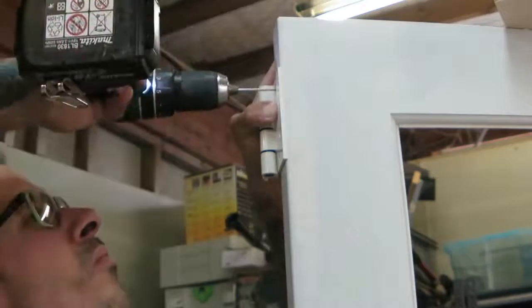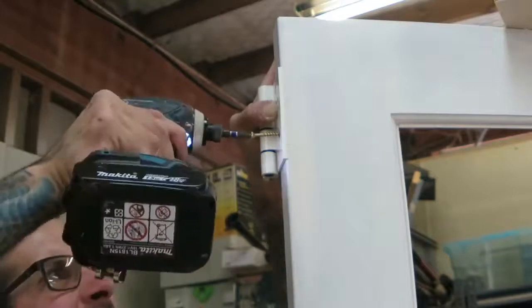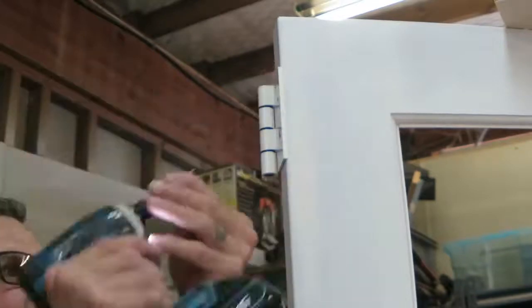This door's going in an aluminium frame on a brand new house, so I was given the hinges that fit on that particular aluminium frame.